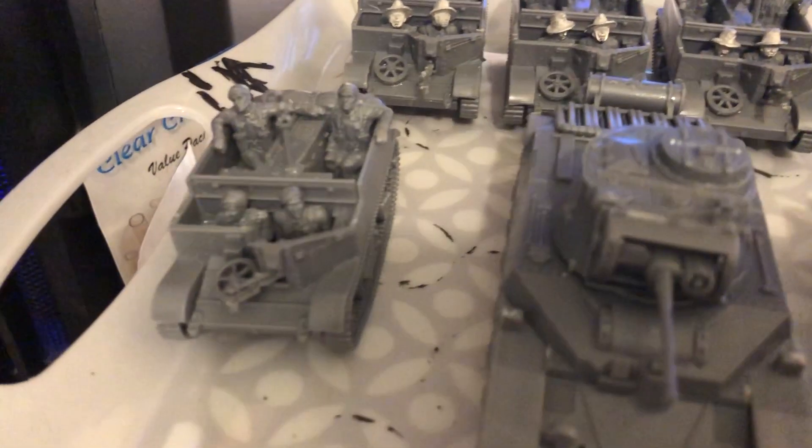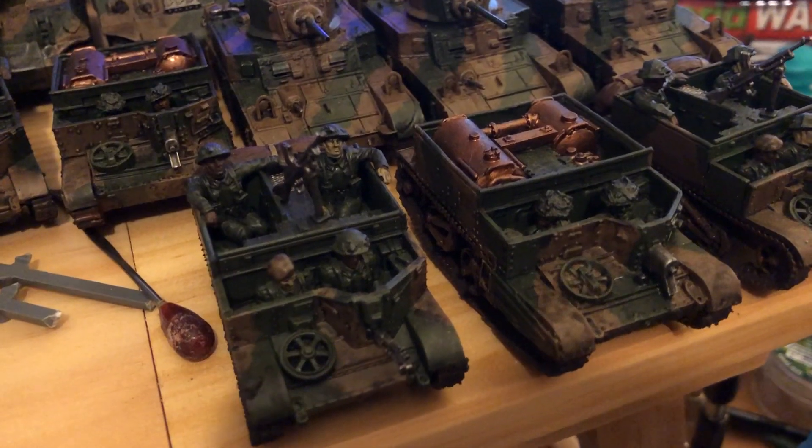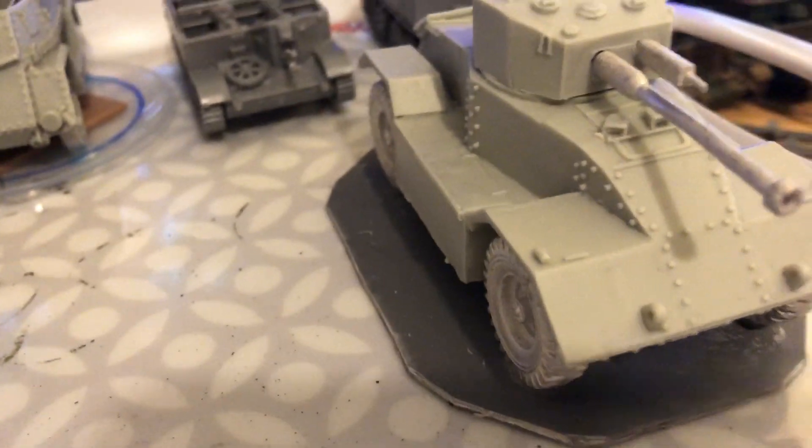Then there's the East African Universal Carrier crew, and I'd run out of East African heads — I would have made that one there another East African Universal Carrier, because I've already got three British or Commonwealth Universal Carrier models there and the AEC. But I didn't have enough heads with the hats, so I just went with berets.